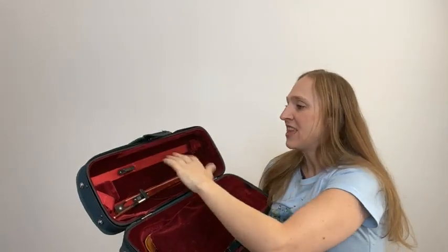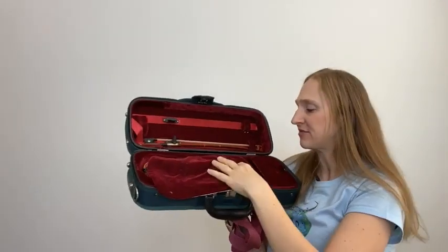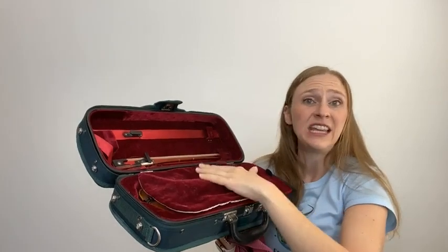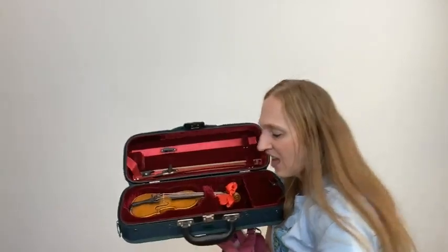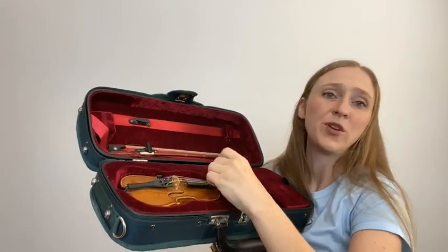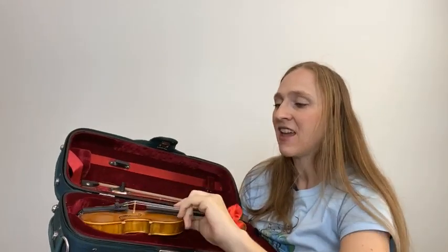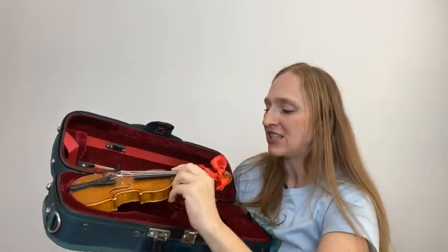Cases have storage for the bow, and I also like cases that have storage for a shoulder rest. Many instruments come with a cloth cover. This helps protect the violin, keeps the dust off, and helps with sun, heat, and cold. I tell my younger students it's like a blanket — get the blanket on the violin. Just like we need rest, the instrument also needs rest. So it's important to know how to put the violin away appropriately. Place the instrument gently in, making sure it fits correctly.